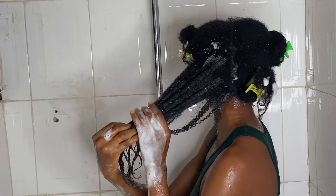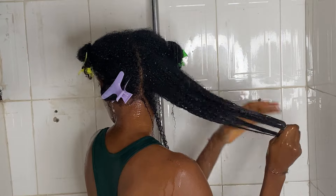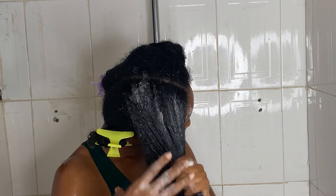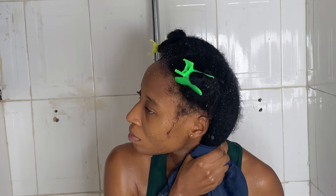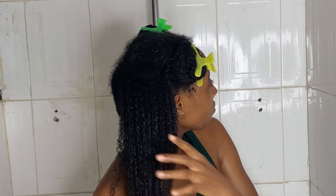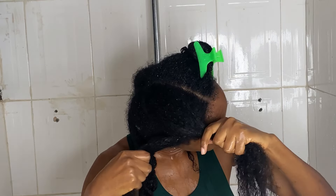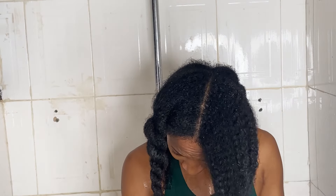I normally would never apply shampoo on my strands because it can be so drying, and I normally would never leave shampoo in my hair for about 15 minutes. But for this shampoo, that's not the case at all because this shampoo is so hydrating and so nourishing to the hair. You have absolutely no idea until you try it — just take a look at how hydrated, defined and nourished my hair looks, and I haven't even applied conditioner, oil or anything at this point.